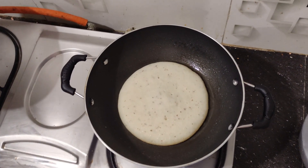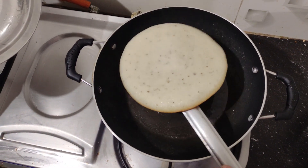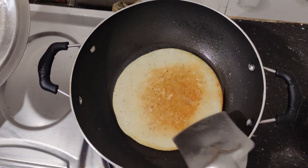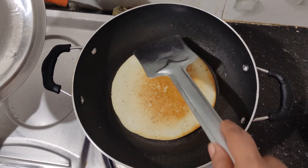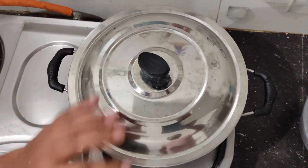Now, we're going to take a bath and this is the water is ready. It's ready for 2 minutes.